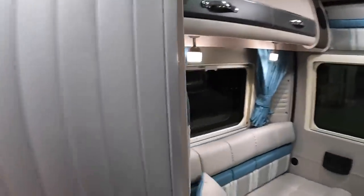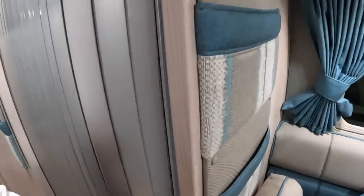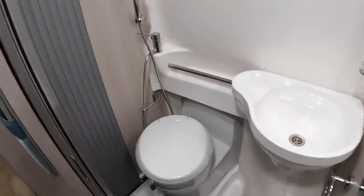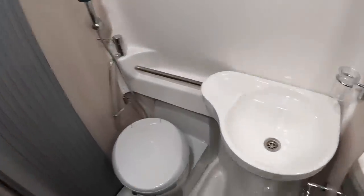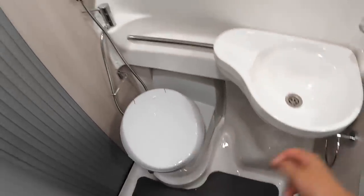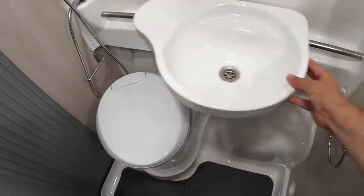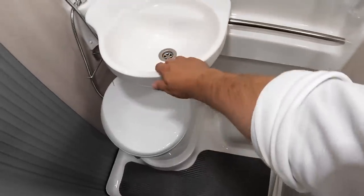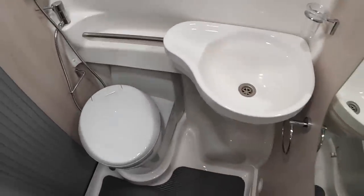We've got the toilet compartment in here, and there's a shower in here as well. Quite cleverly, the sink can be used two ways — if you're using it as a toilet you have it set up one way, but if you're using the shower you can slide it across, and that gives you a larger area to shower in. So that works very well.